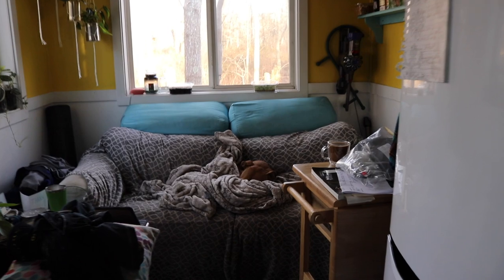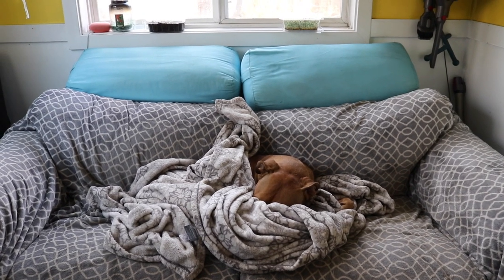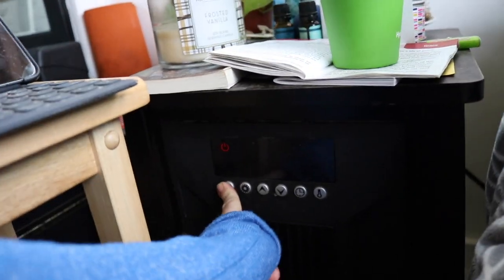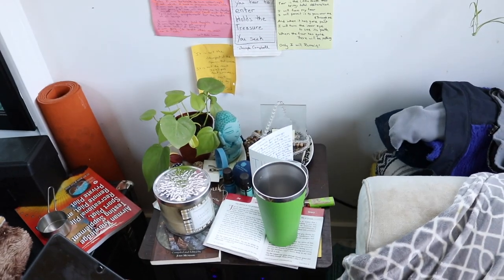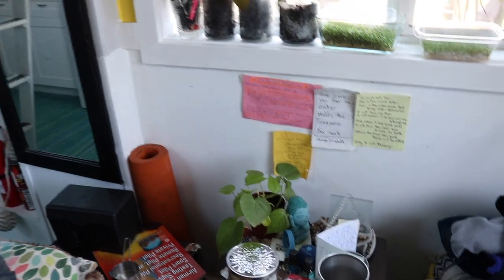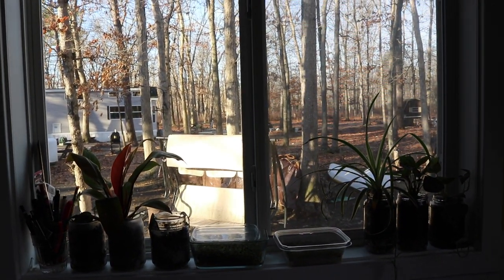Our kind of normal morning routine — we usually sit on the couch with Red, and I'll turn on the electric heater. We'll use that until we go out and do our stuff for the day, and then when we come back, we'll do another fire. At least it's sunny out today — looks pretty nice, hopefully it'll warm up.